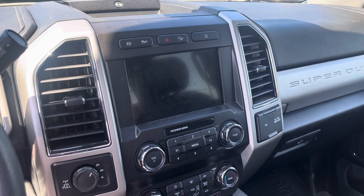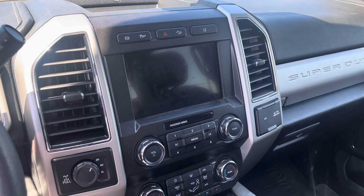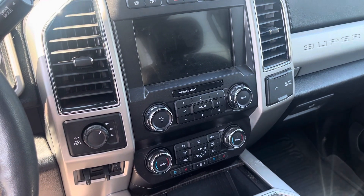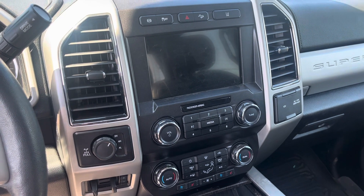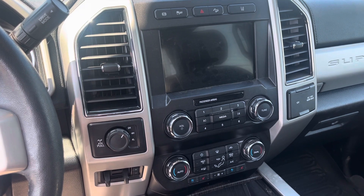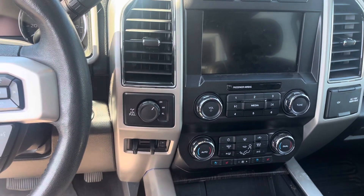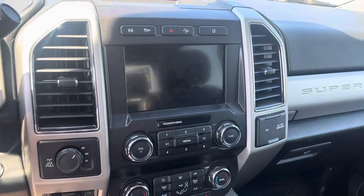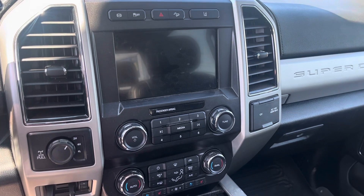You've got a diesel exhaust engine brake, traction control, hazard lights, hill assist, lane keeping system, and an LCD touch screen. Down below is your trailer tow package with trailer brake controls. Tow/haul mode is right there on the column shifter, and your four-wheel drive controls — four high, four low — are a push button right over there. You've also got a reverse sensing system along with the backup camera.